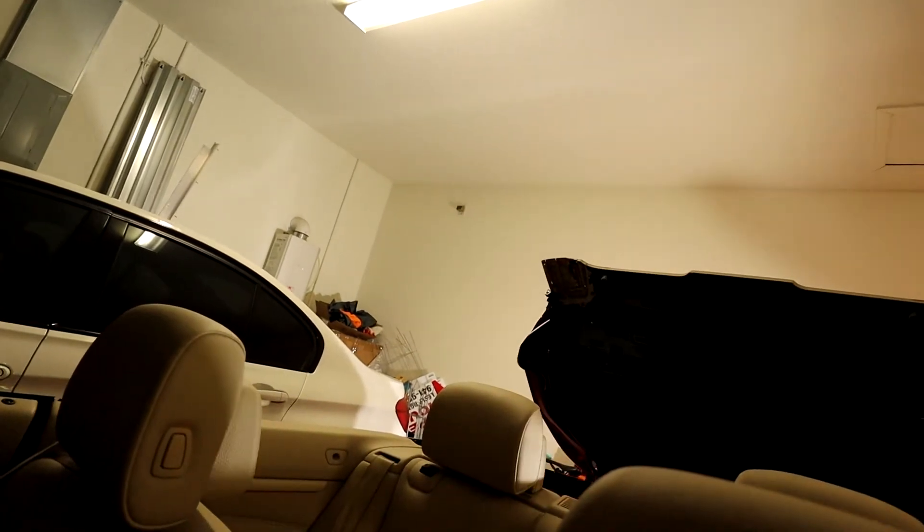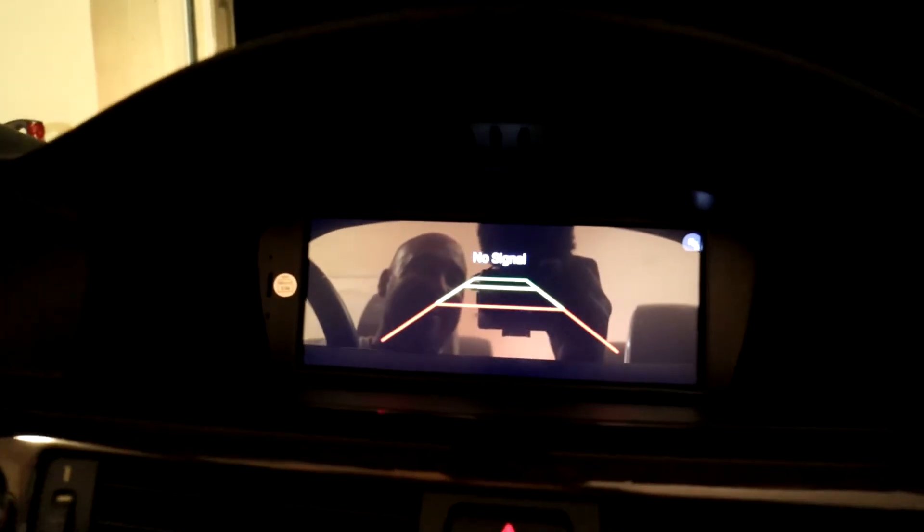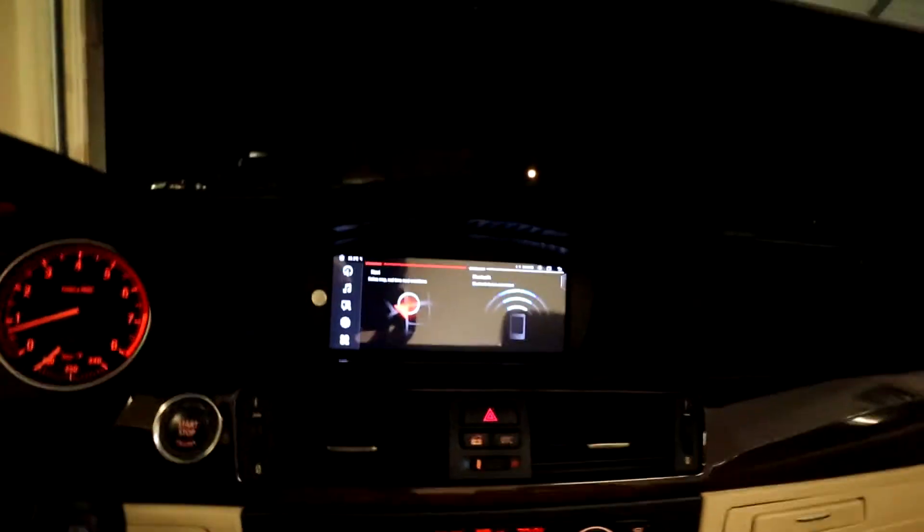Hey, there it goes — see it in the mirror, and away she goes. There's nothing blocking it. Perfect, it's done. Let's go in reverse — backup camera, do you work? No signal. See guys? That's what happens — there's always something. I bet when I rewired everything, some of the connections weren't as good anymore.